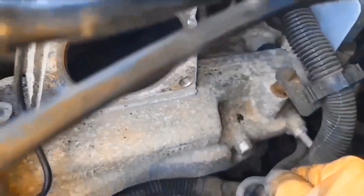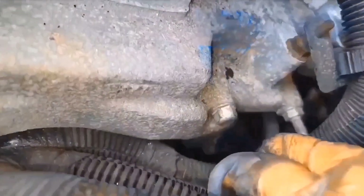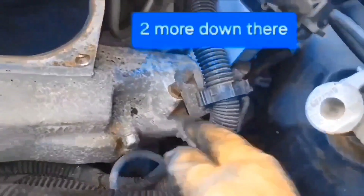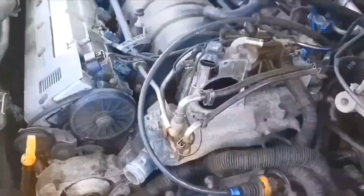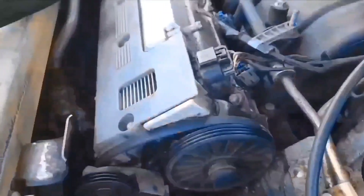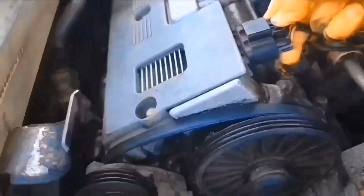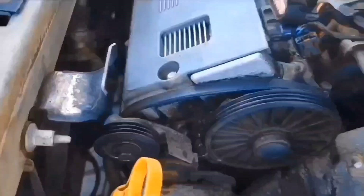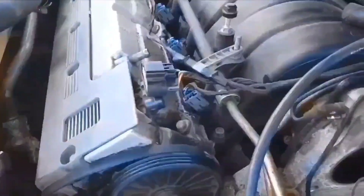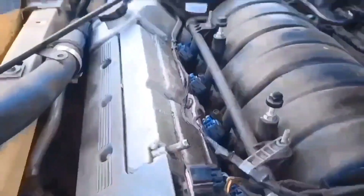You can see two more of the crossover studs. And if you look way down in there, you can see another one down there. I'm going to remove this wire harness and remove this clip. At some point I'm going to remove the fuel line, and I'll have to remove the injectors, and I'll probably end up taking off the electrical connectors.